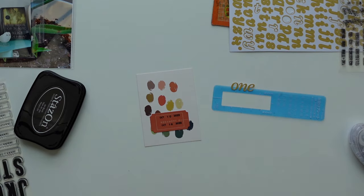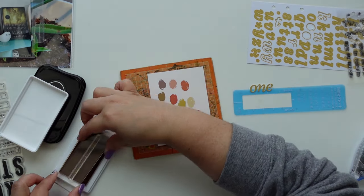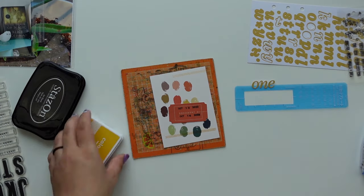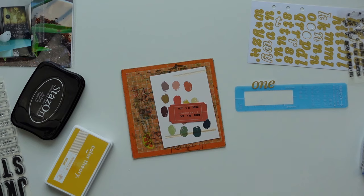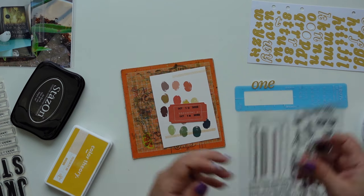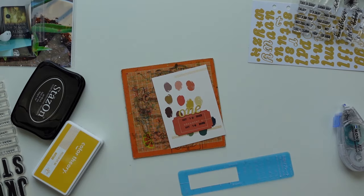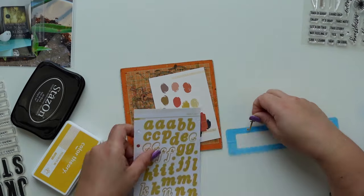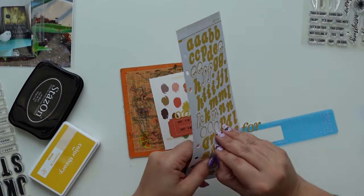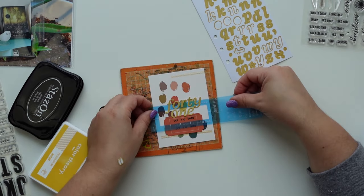Every month when they release a kit and do the sneak peeks, they add some ink stamps that might work with the kit, and you can see them in their sneaks on Instagram. One of the colors was mustard — I think lemon zest would have been good too. I have a bunch of the Studio Calico Color Theory ink pads and I'm missing very few. One of them is 'Something Blue,' which is almost like a navy color — it's really pretty. I'm obsessed with this alpha; I just love the font and the color.